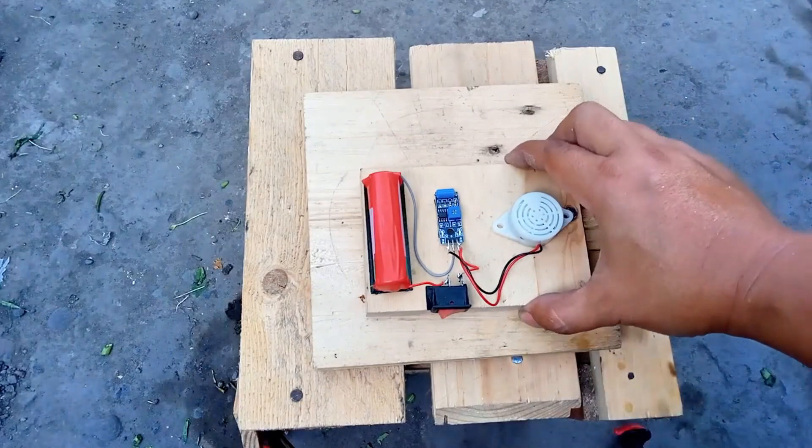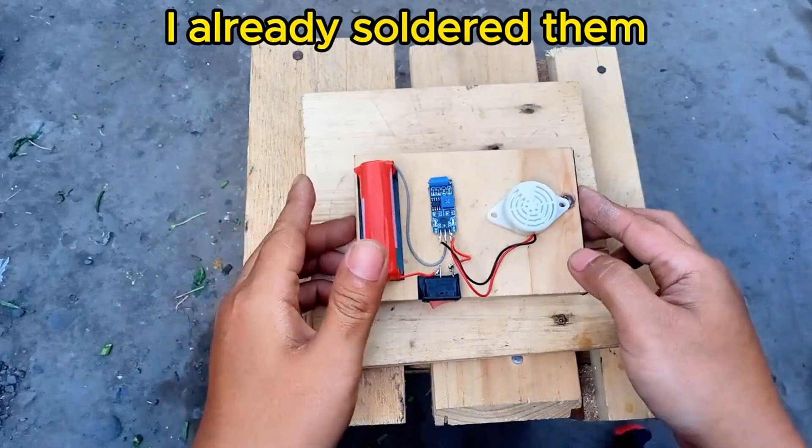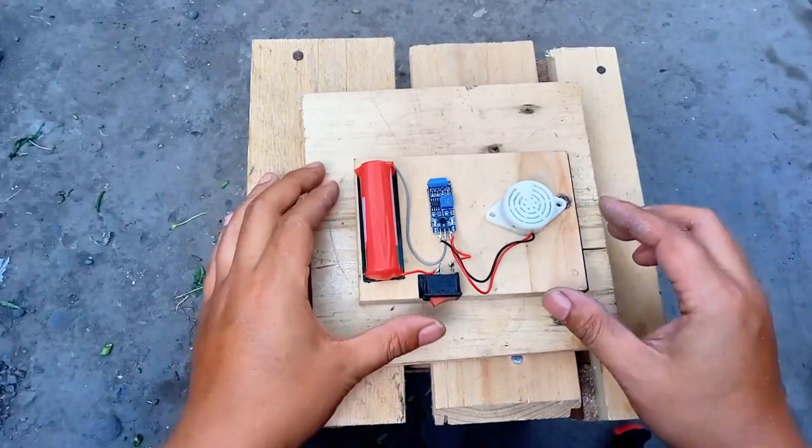Now that the wiring is clear, I've soldered the components together and mounted them on the wood plank for stability. This keeps everything neat and reduces the risk of loose connections. Let's power it on and test it.